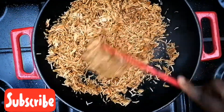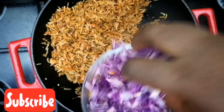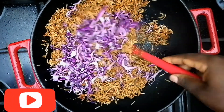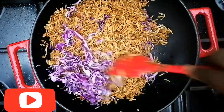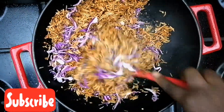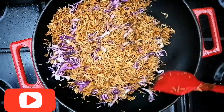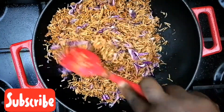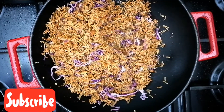Now to my favorite part — we'll be adding our purple cabbage. You guys know I love my purple cabbage, I love everything vegetable. Give this a good stir. Please do not let it cook for too long so it doesn't get soggy. You want your vegetables still very alive and a bit crunchy.